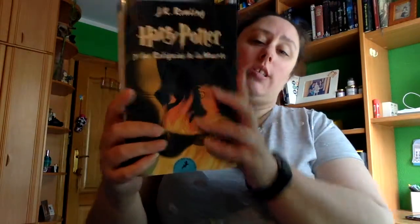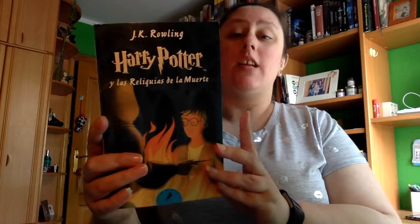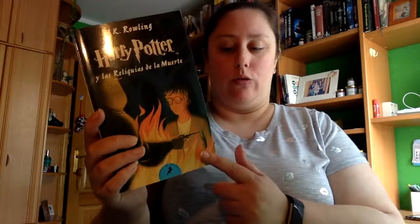Hola a todos y todas, hoy os traigo una review, en este caso es de Harry Potter y las Reliquias de la Muerte, de J.K. Rowling, en esta edición de bolsillo de Editorial Salamandra.